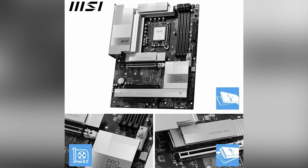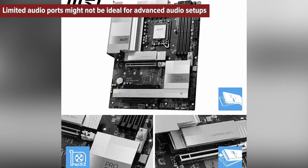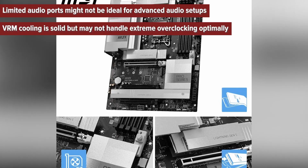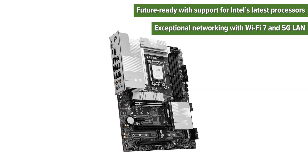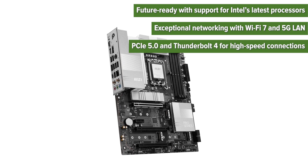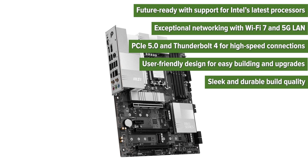So what are the pros and cons of this board? Let's break it down. Cons: limited audio ports might not be ideal for advanced audio setups, and VRM cooling is solid but may not handle extreme overclocking optimally. Pros: future-ready with support for Intel's latest processors, exceptional networking with Wi-Fi 7 and 5G LAN, PCIe 5.0 and Thunderbolt 4 for high-speed connections, user-friendly design for easy building and upgrades, and sleek, durable build quality.